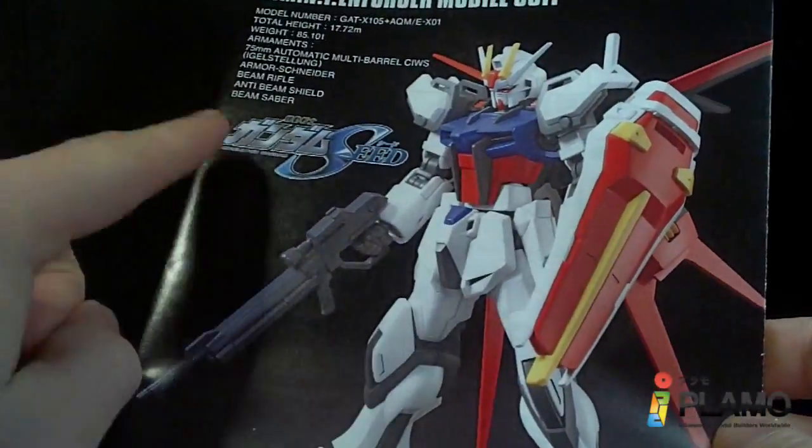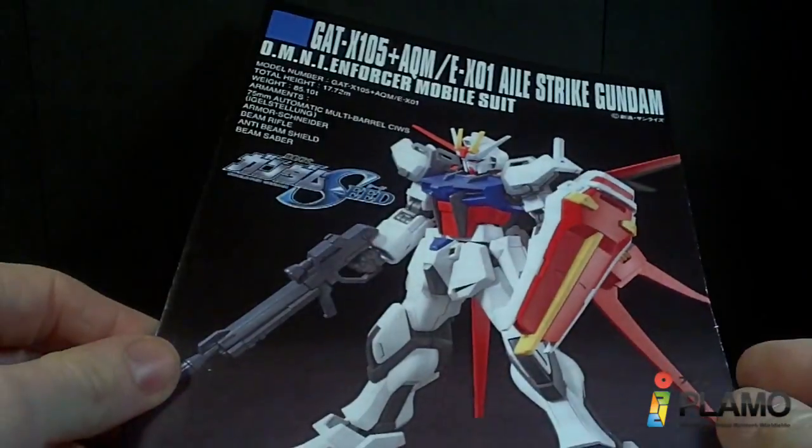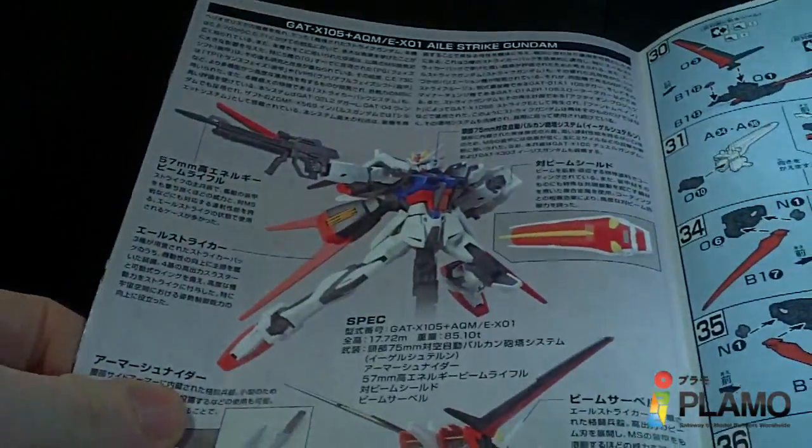And the instruction manual, which I like. It's actually a High-Grade Universal Century instructions, which is kinda neat. And then some pictures of the Aelstrike.